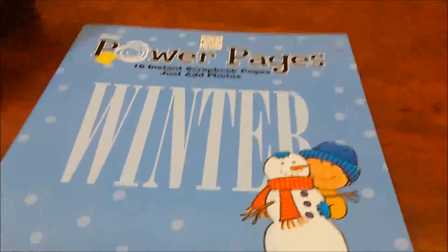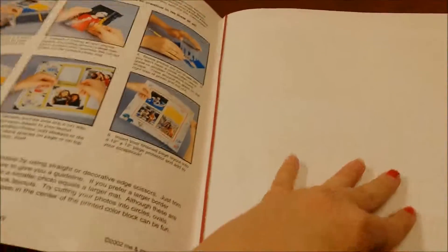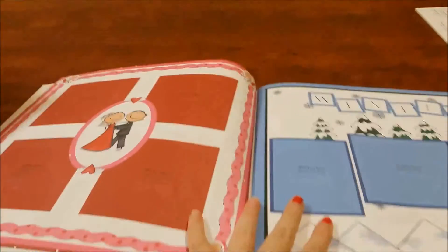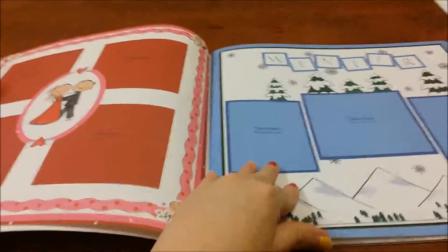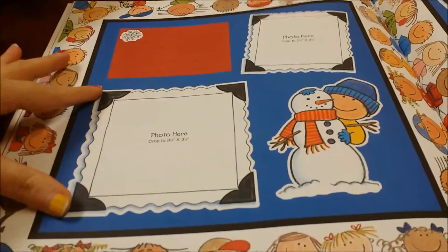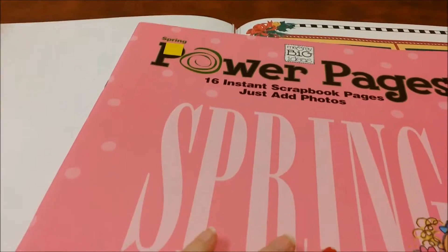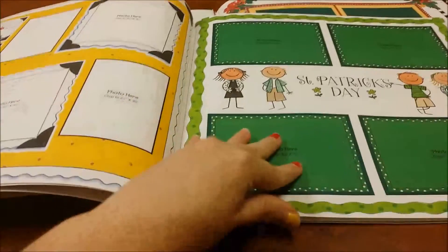This is what I got at Goodwill — these books for 49 cents each. They have all of these scrapbooking pages already made. They already have everything; they even have the little section where you cut the photograph and just glue or tape it on there. I got five of these books.